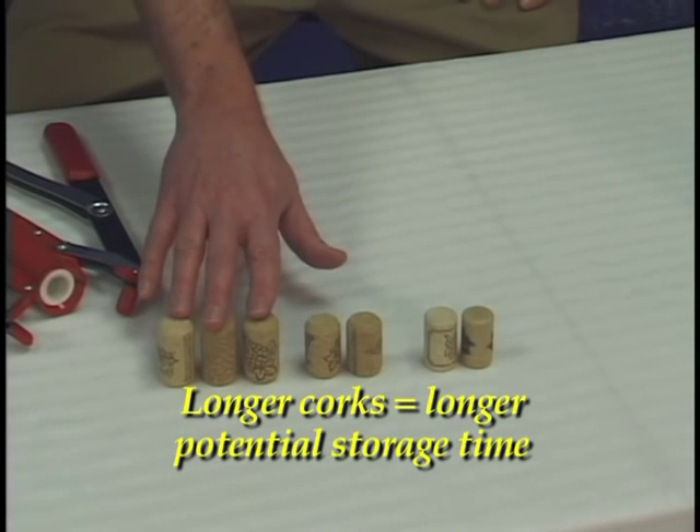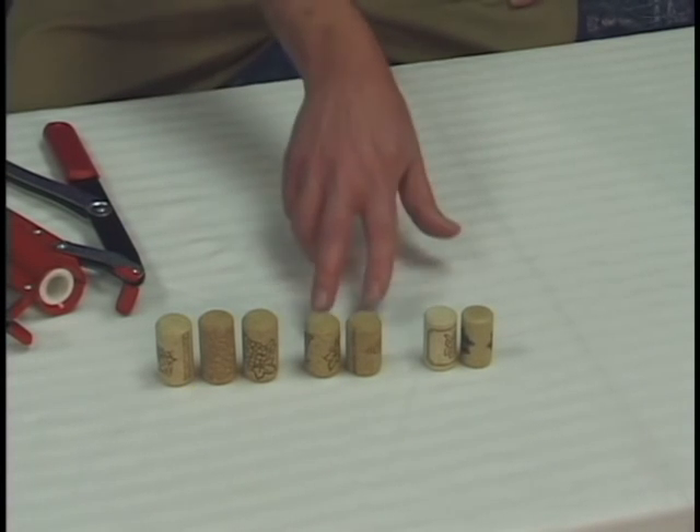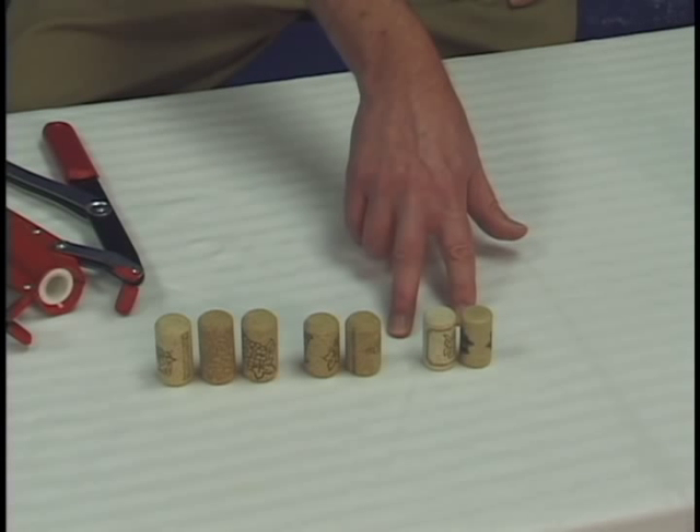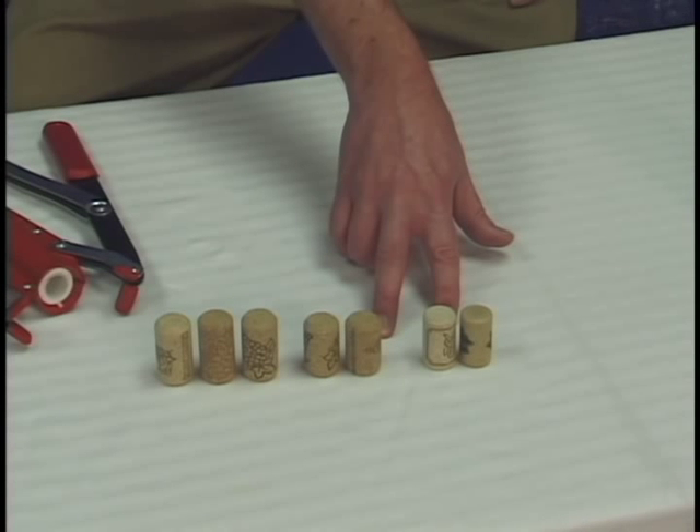These corks here are one and three quarters inches tall, and they're rated for as long as a ten-year shelf life. These shorter ones are only one and a half inches tall, and they're rated for a wine that's going to be consumed much quicker — say two to three years.